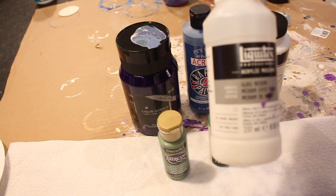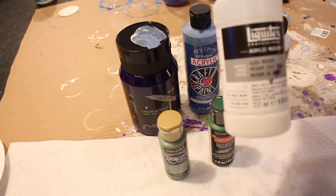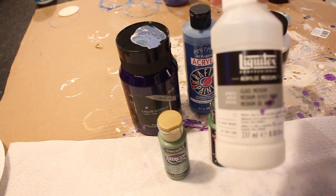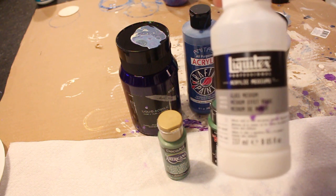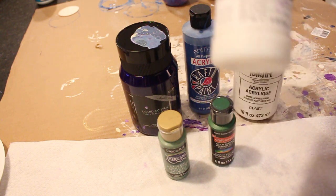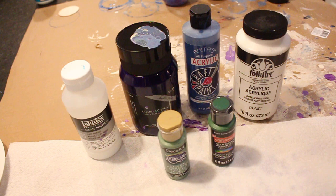The other thing I have here is this brand called Liquitex — this is an acrylic medium. I had no idea what that was when I started, and it took a lot of research. It's an acrylic medium specifically for glass. I add it to my paint — it helps it flow better, gives it a little bit of a sheen, and helps with the consistency. I'll go through that more when we start mixing paint.